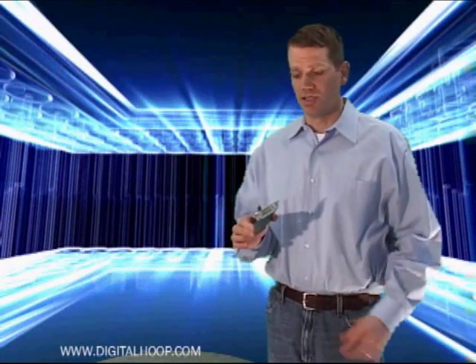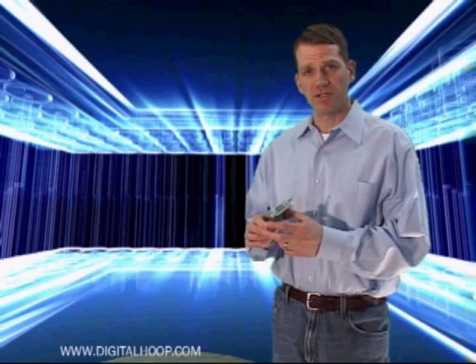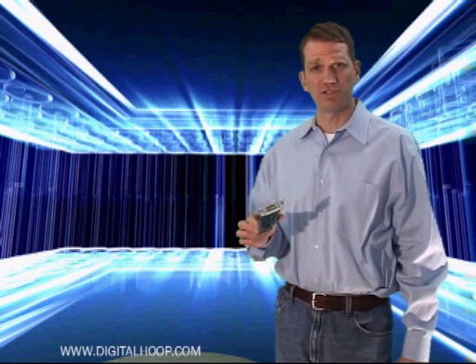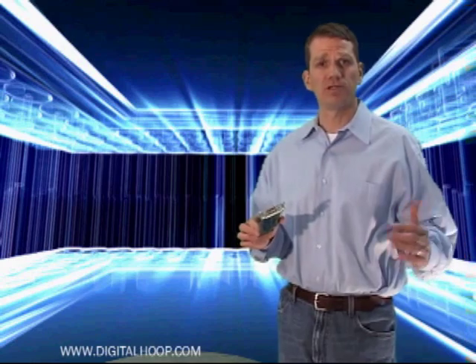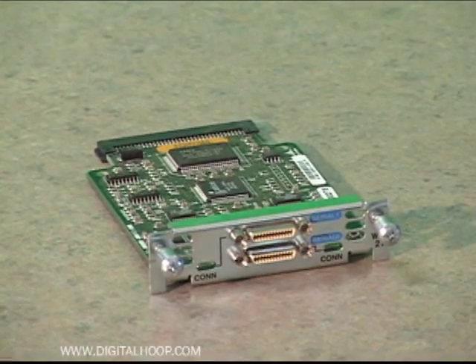The WIC-2T dual port serial interface card made by Cisco Systems is made to go into the back of a Cisco router and provide two serial port connections for external serial devices such as an external CSU-DSU or another Cisco router.